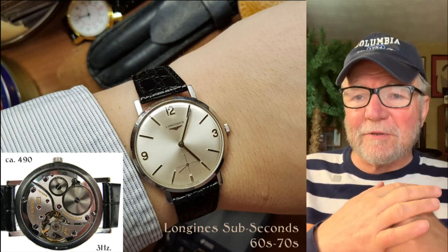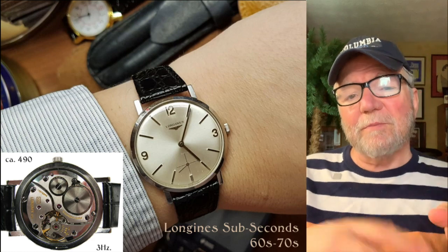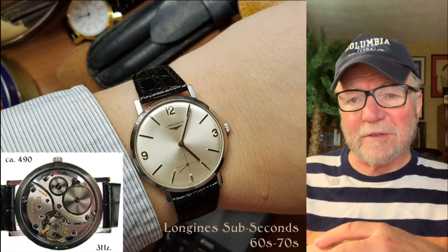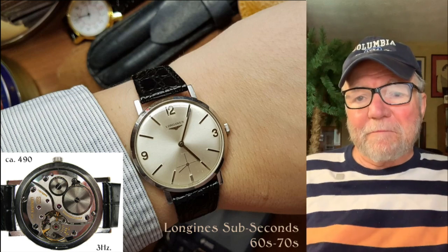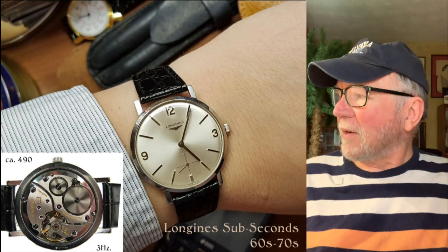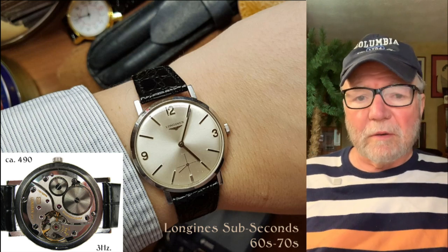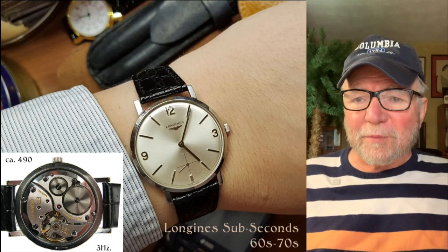The interesting thing to me is the Longines Caliber 490. This is before the quartz crisis, or sort of right before it. What a neat caliber — it runs at 3 hertz, 2100 and something semi-oscillations per hour.